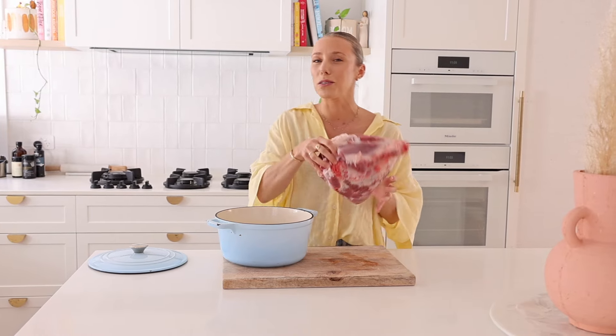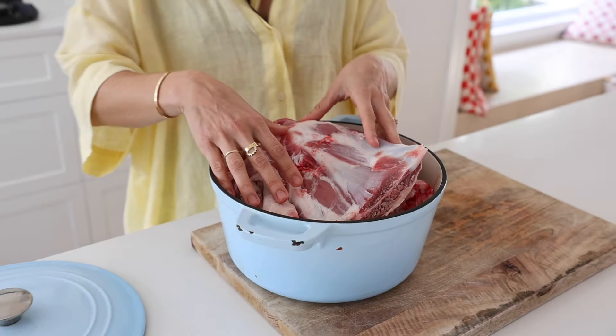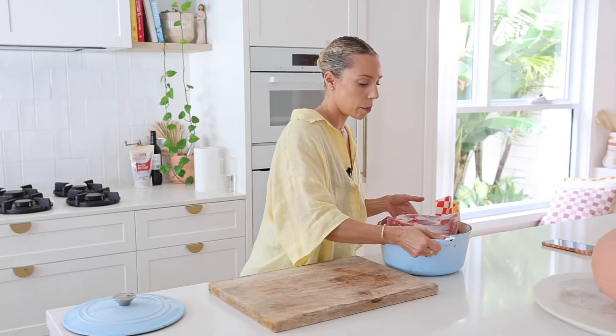You want to be using just one pot for this entire recipe. Number one, less washing up — we love that. And number two, you're going to contain all of the flavors in one place. I'm using a lamb shoulder here. I asked for the smallest one at the butcher and as you can see it's not going to fit nicely with the lid on, so I'm just gonna chop it up.